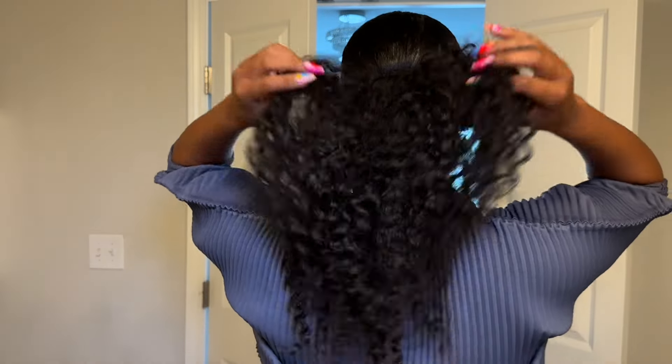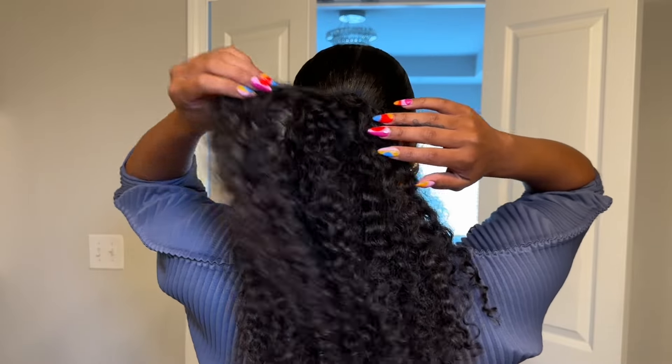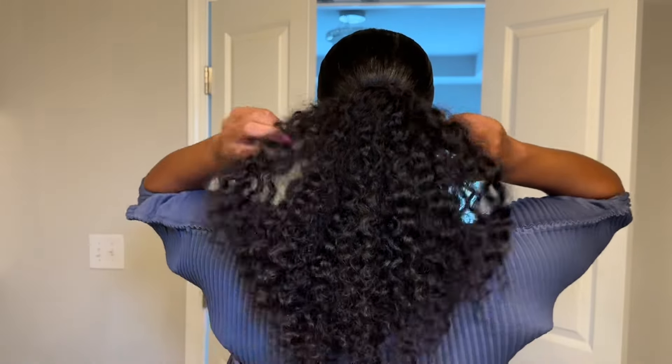We're done! This came out so, so good — I wasn't expecting it to come out this good. I wish my ponytail was black because I literally want to keep my hair like this, but I feel like in the sun you'll be able to tell it's a brown ponytail while my natural hair is black. But you can see it's starting to dry a little bit and getting fluffier. This is super cute — you can't even see my little bun in the back.